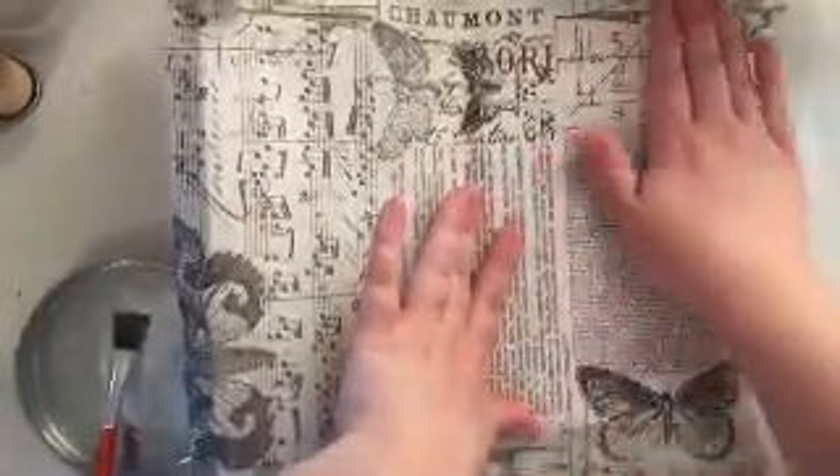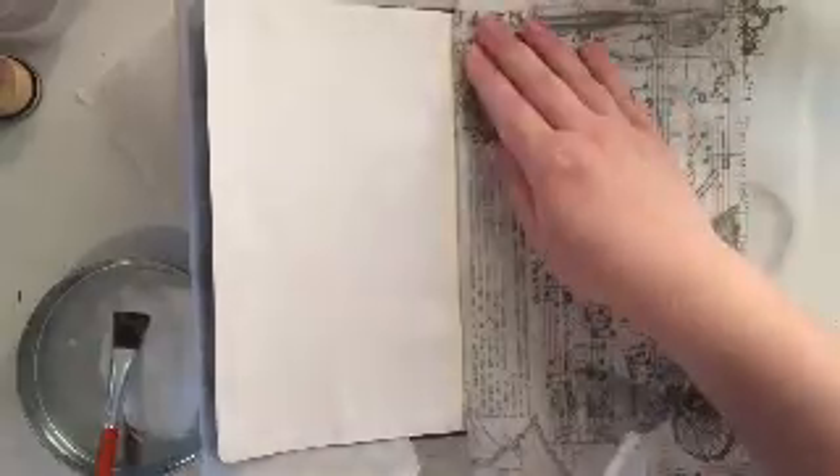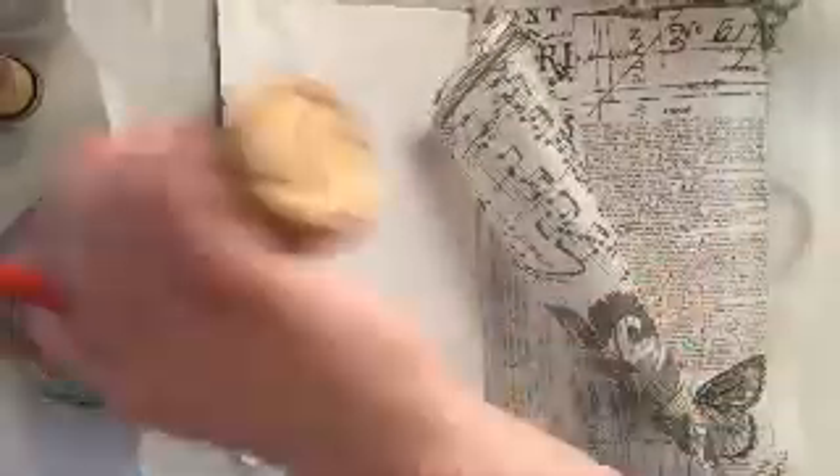Here I'm just laying down the first half of my tissue paper, just smoothing out any wrinkles that might appear. If you want your page to have a lot of texture you might leave some of those wrinkles, but for mine I'm not intentionally trying to create wrinkles — though you definitely could if that's what you wanted.